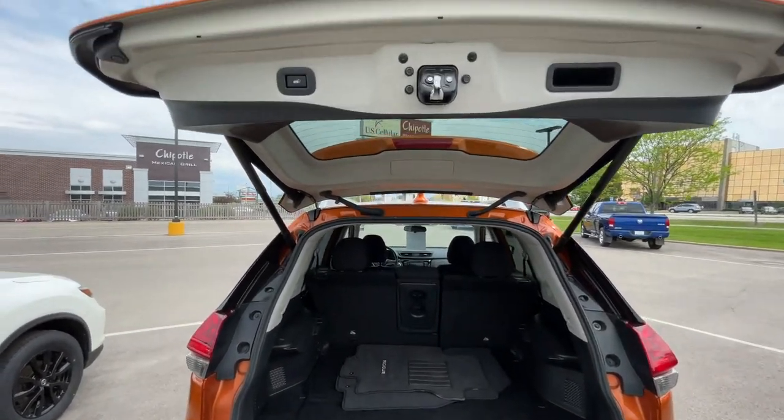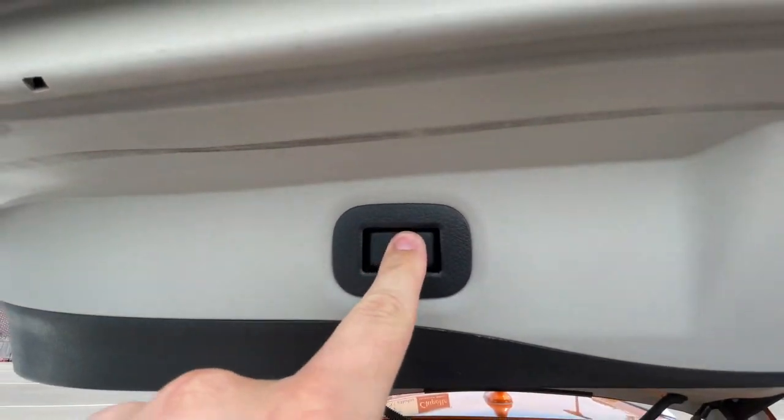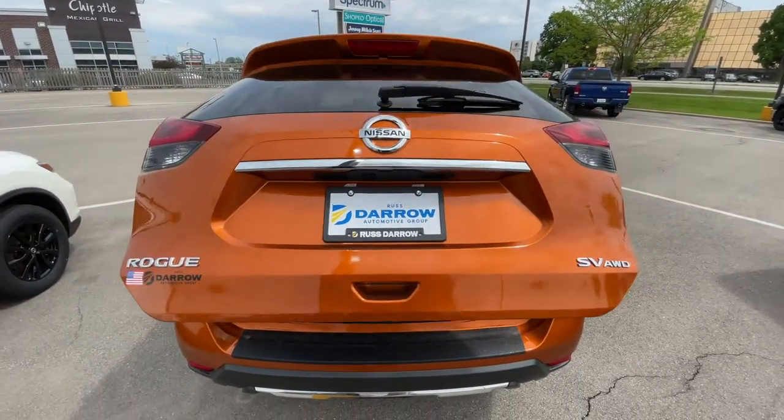And then to close it, use any of the aforementioned methods or simply press this button up here and back down it goes.